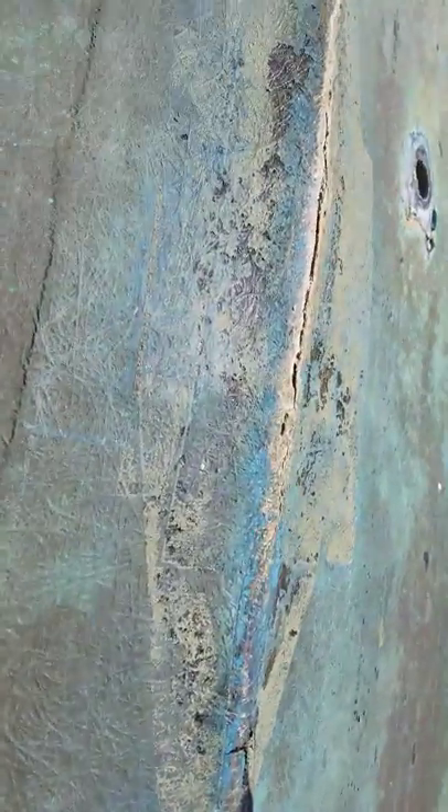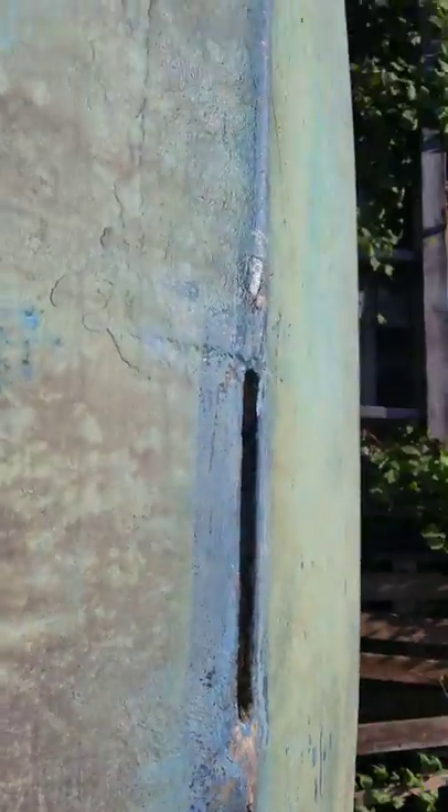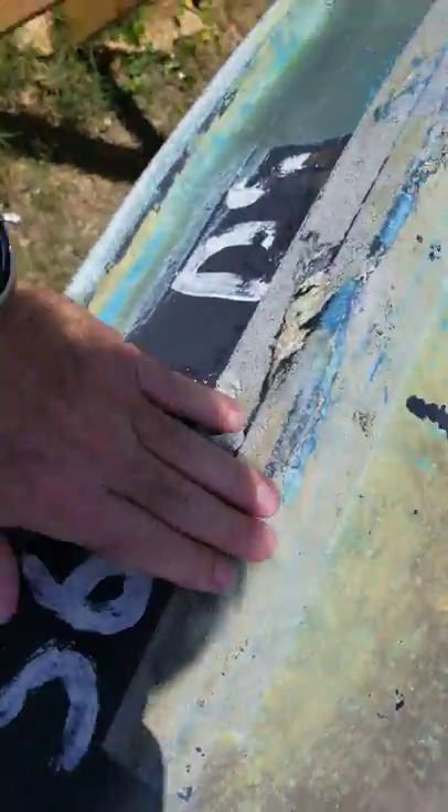I didn't realize I lived in a rainforest, so it's been really hard to do anything on the weekends, but this crack we're gonna work on today, this hole, and then the skeg hole. I removed all the black tape hiding things and there's a crack here we're gonna sand down and try and redo.